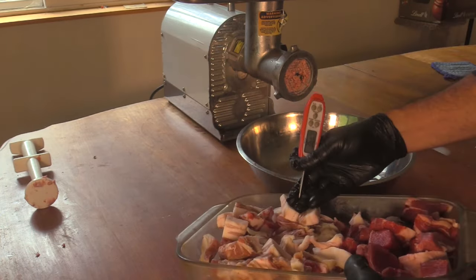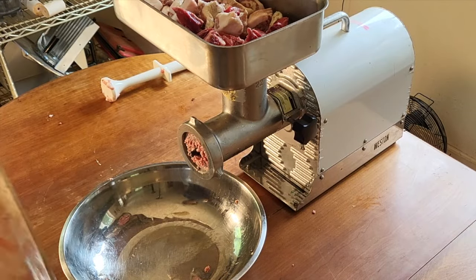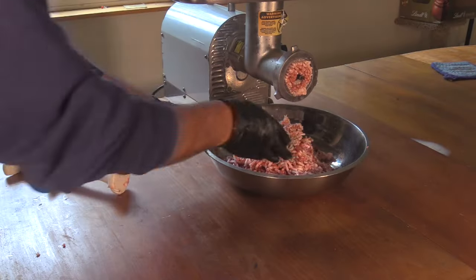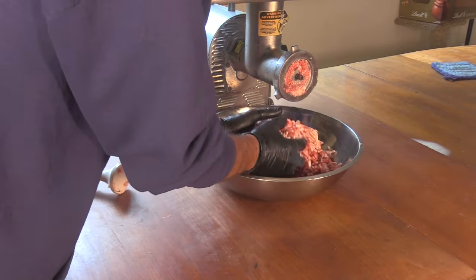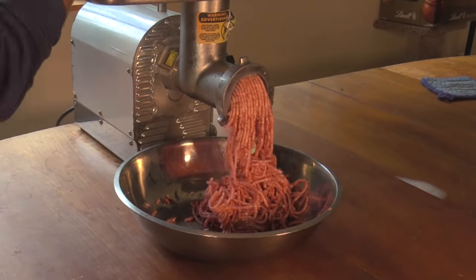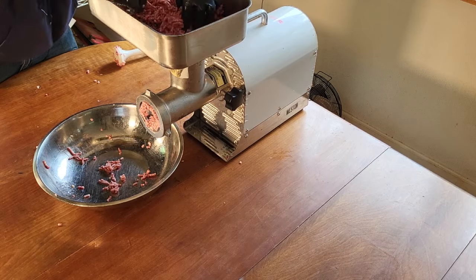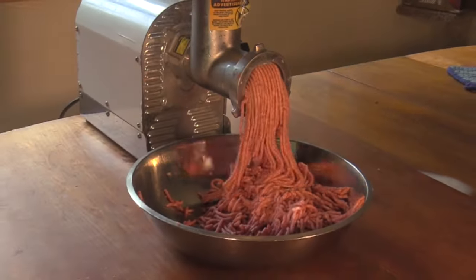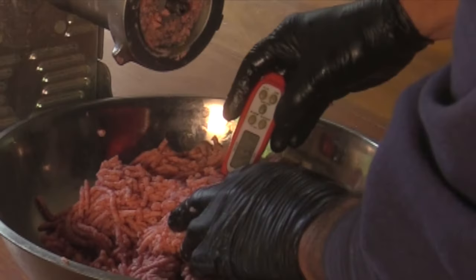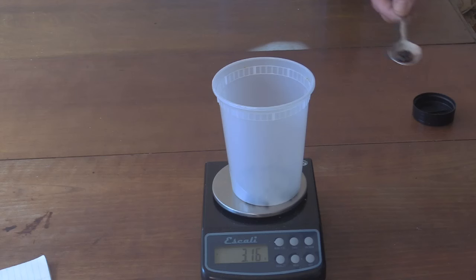For my summer sausage snack sticks I'm going to be using about 55 to 60 percent beef, 30 to 35 percent pork belly, and 10 percent pork back fat. I want to grind this two or three times so I want it to be really soft, not quite emulsified but close. I am going to send them through a third time. After three grinds it's at about 43 degrees, which is a little warm — maybe I should have stuck it in the freezer before that last one. I'll stick it in the freezer now.